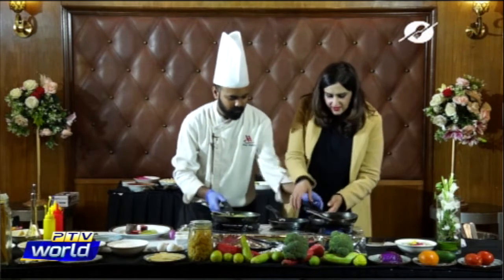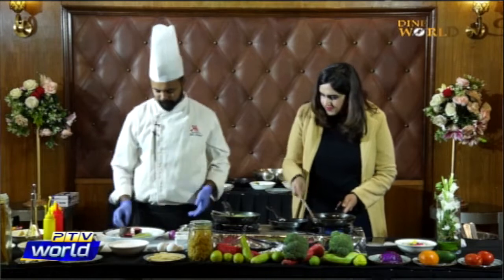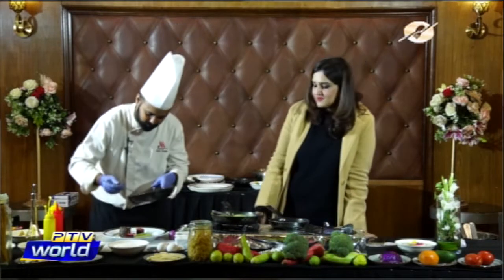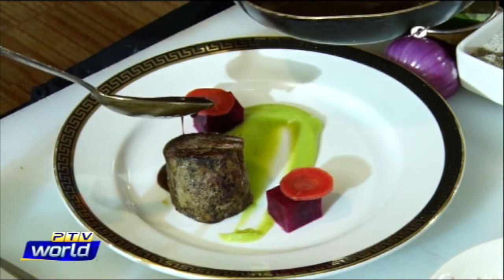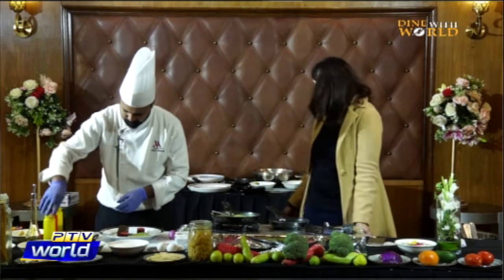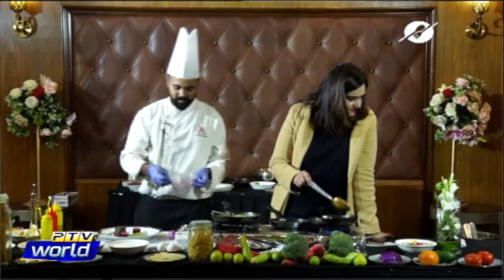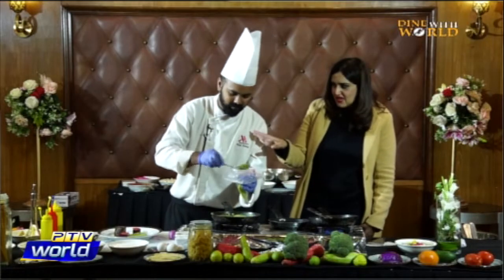We are reheating the balsamic sauce. We're using piping bags for the puree and now Chef is going to pipe out the puree. We're going to garnish with some edible flowers as well.